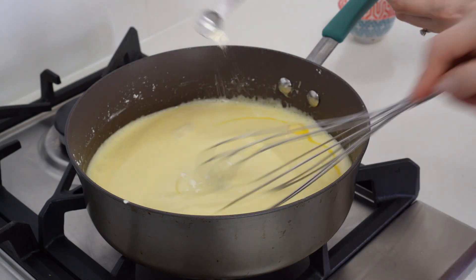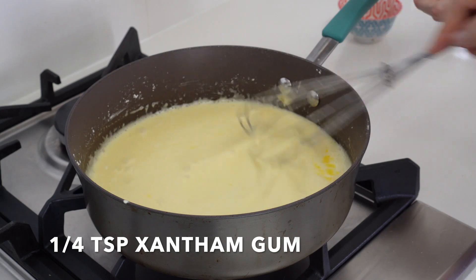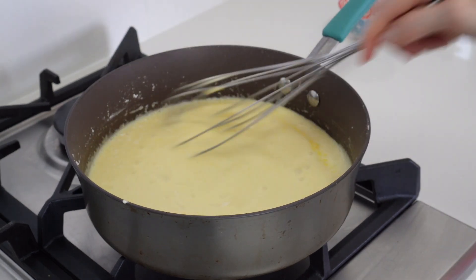Finally our last ingredient is a fourth of a teaspoon of xanthan gum. This is used so that it thickens even more.